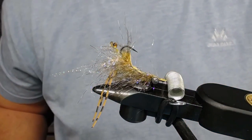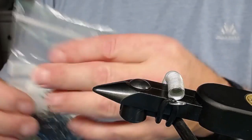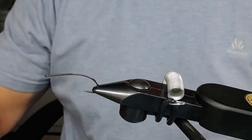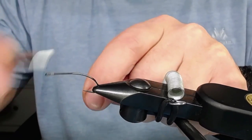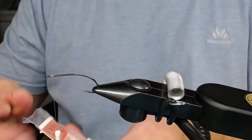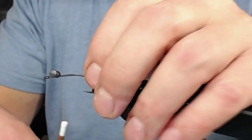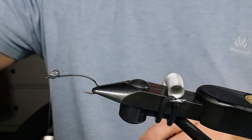The fly is going to look like this - well, let's just start tying it. Take out a hook from the back - try to get only one, that's not always so easy. Put it in the vise - this is a Regal vise with the big jaws. Attach the thread and put on some lead eyes first - I think that's the most easy thing to do. Put them on top.